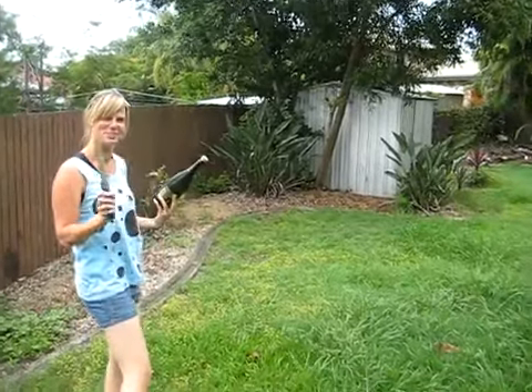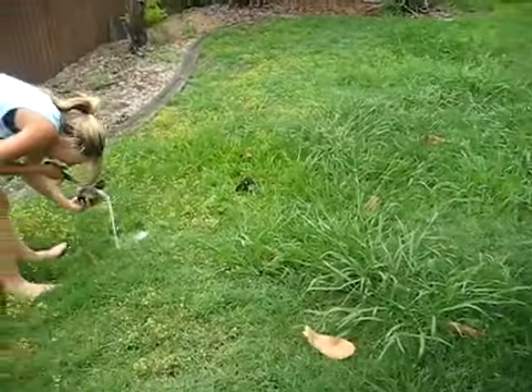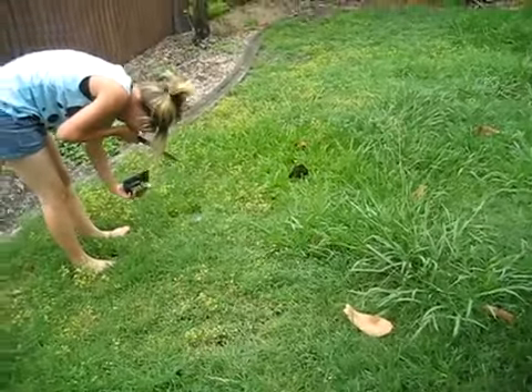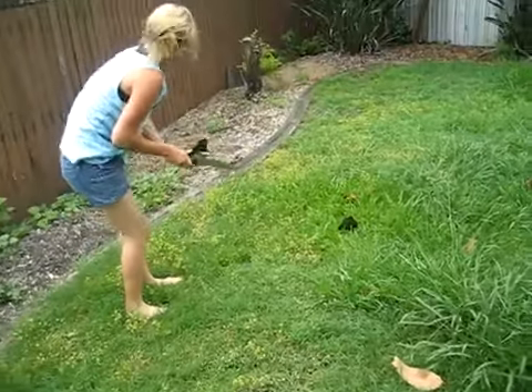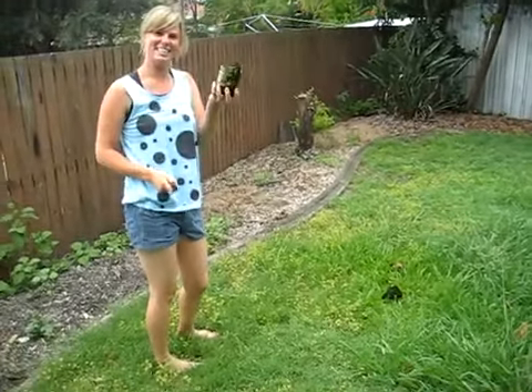Demonstrate how to open a champagne bottle with a knife. Okay, here we go. Did it work? It did! See?